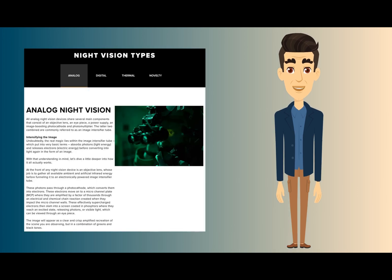Next I'd like to briefly cover that there are four different types of night vision: analog, digital, thermal, and novelty. This camera is not the normal analog night vision — it's actually a digital night vision.